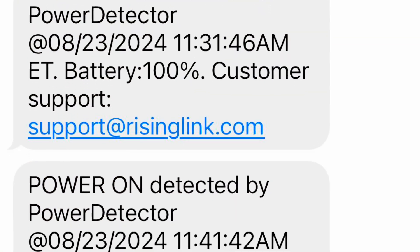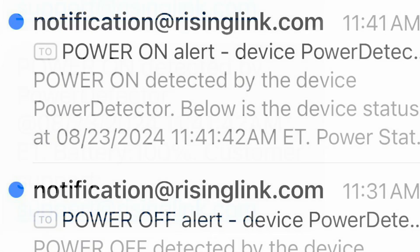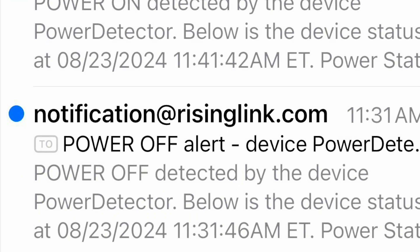First, I'll show you the texts — this is 'power off' and then 'power on.' And here are the emails: power on and power off. Pretty straightforward.